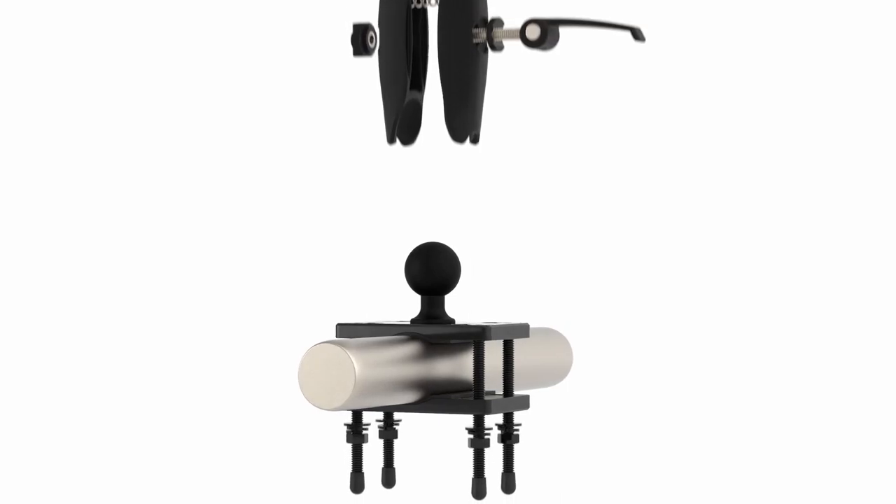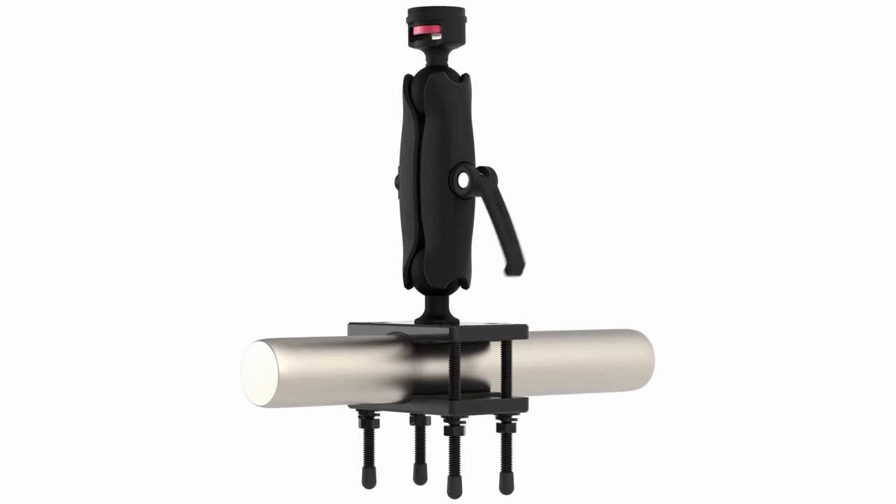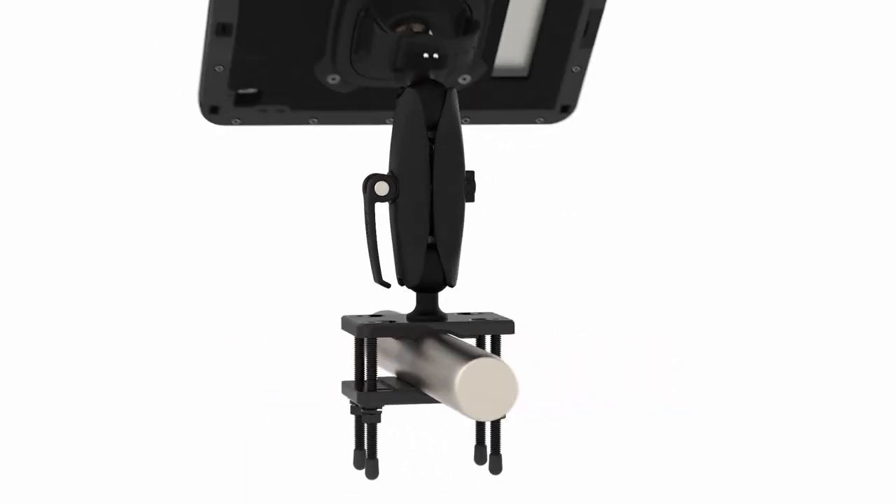First, install the forklift base using the included screws and bolts, then loosen the lever on the mount arm and affix it to the mount base. Next, insert the MAG Connect ball joint into the other end of the mount arm, and finally re-tighten the lever.